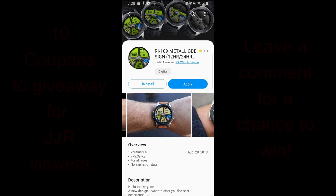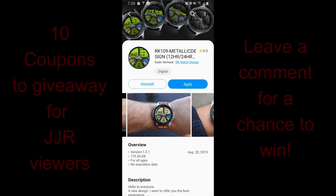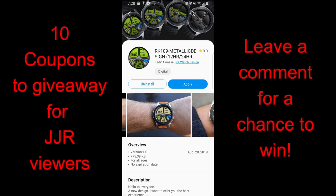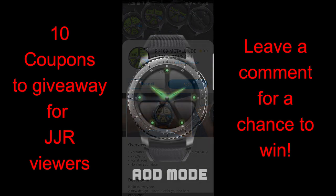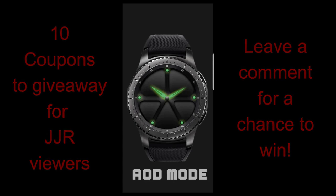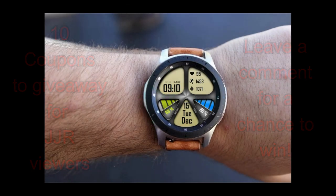Hey everyone, welcome back to Jibber Jab Reviews. Thanks again for tuning in and supporting not only the channel but all the developers that continue to wow us with stunning and creative watch face designs. In today's show I have one of the newest releases to show you from RK Watch Design, and I think you guys are really going to like the look and style of this one. Make sure you leave a comment below because I'm going to be handing out 10 coupons to random viewers.